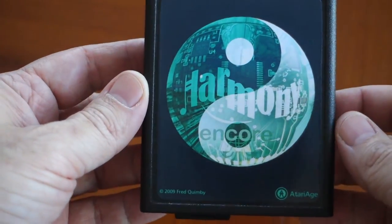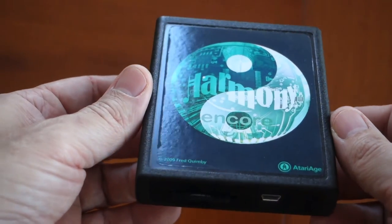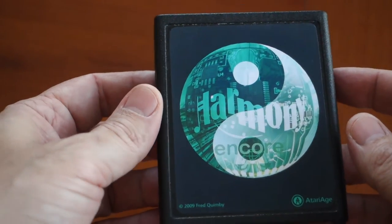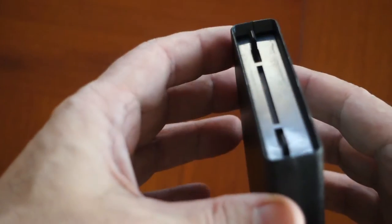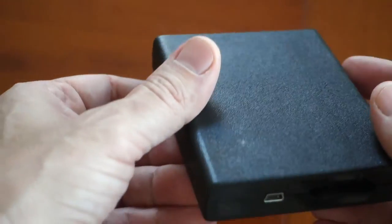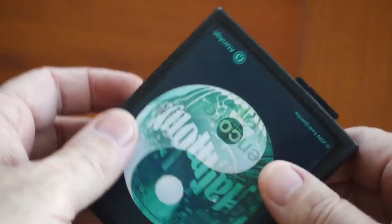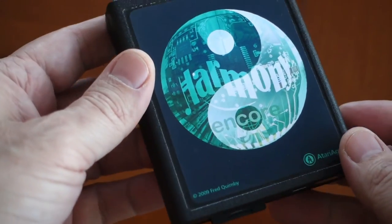This is the Atari Harmony Encore cartridge, which I purchased in October of 2014, so I've had it for a couple of years and have a lot of experience using it. It is a terrific cartridge.